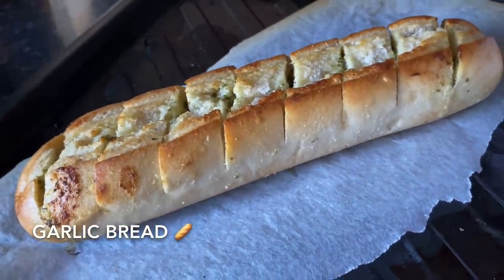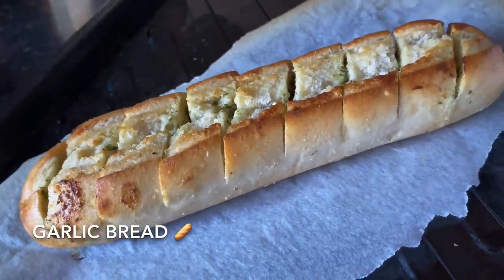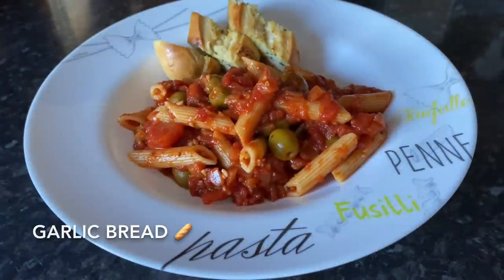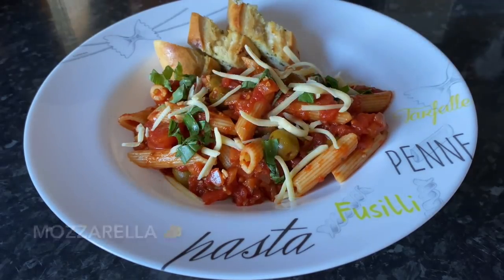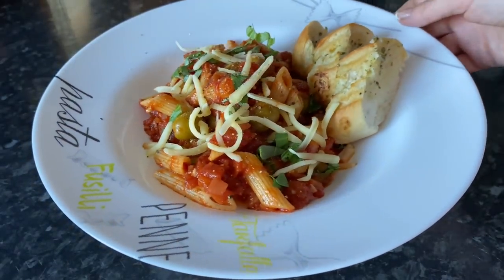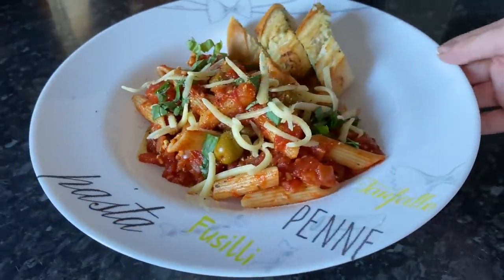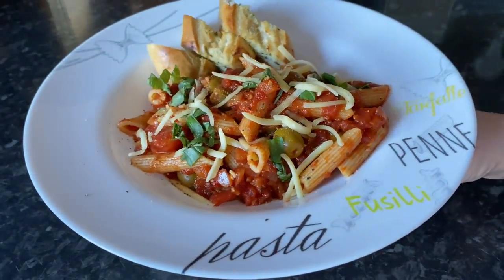Moving on to Tuesday, I made a simple tomato and olive pasta. I didn't have any garlic bread in the freezer but I did have one of those part-baked baguettes, so I just made up a garlic butter, sliced through and drizzled over the top — it came out so well. Some homemade garlic bread, with fresh basil and mozzarella over the pasta.